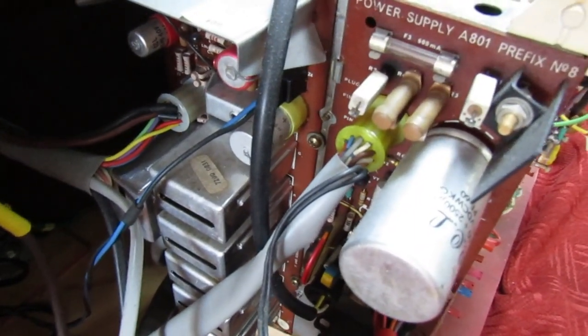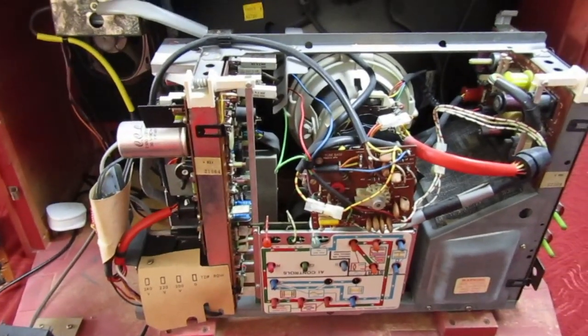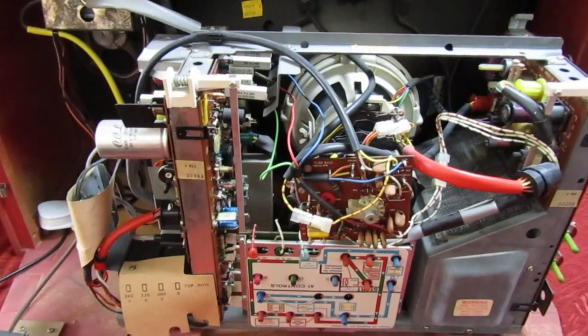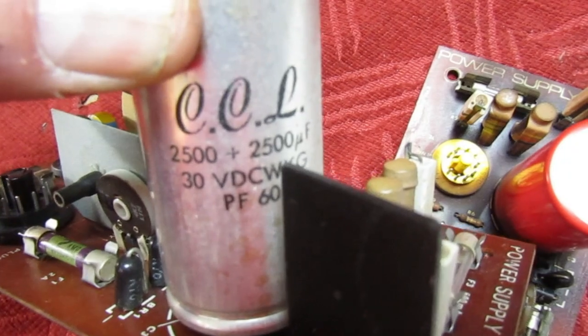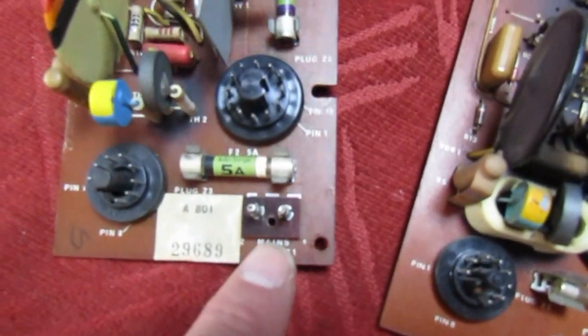No charring of the board, nothing — very very good set. In fact, the guy said it works; he just wants it recommissioning because it hasn't been on for a long time. So let's reform the cap and see where we go from there. I've just got the power supply board out and realized that's not the mains reservoir capacitor because it's only rated at 30 volts. I've remembered now — it's down there; I think there are two down there.